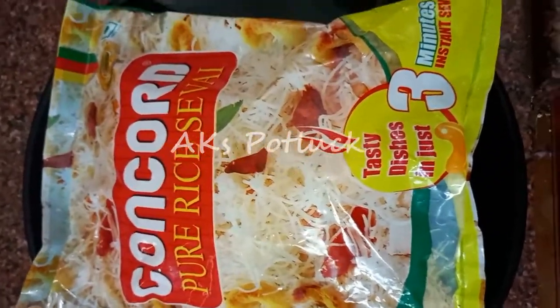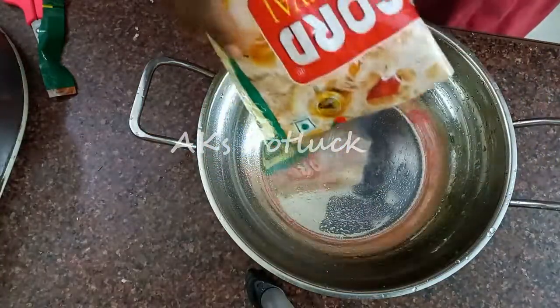It is 190 grams and costs 45 rupees. I will use it and review it for you.